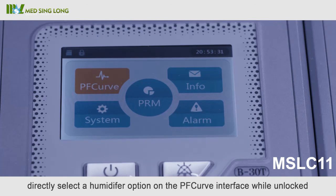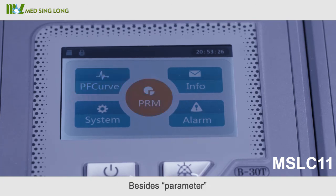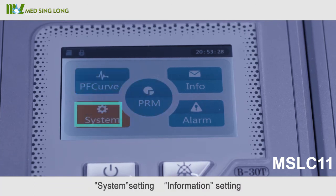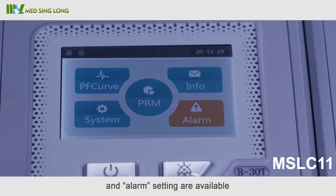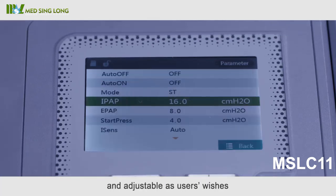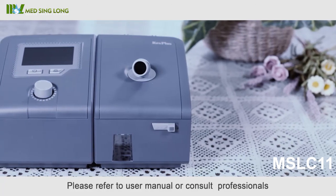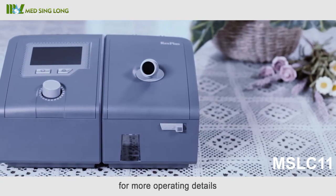After the humidifier range is set, directly select the humidifier option on the PF curve interface while unlocked. Besides the parameter settings, other options including PF curve setting, system setting, information setting, and alarm setting are also available and adjustable. Please refer to the user manual or consult professionals for more operating details.